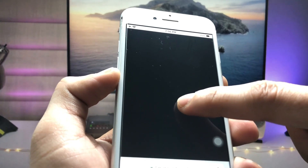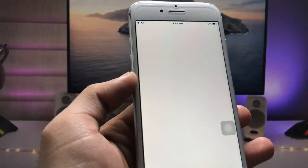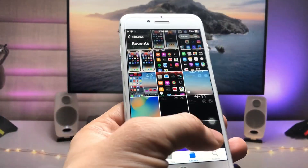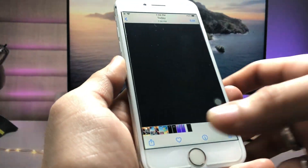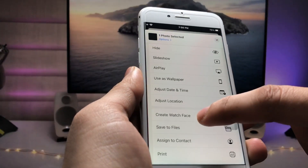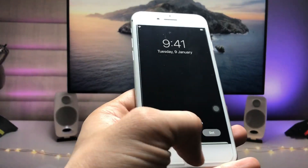I'll tap on the last wallpaper — dark navy. This is the wallpaper. Simply long tap on it and click on 'Add to Photos.' Now open the Photos application and you can see the wallpaper is right there.